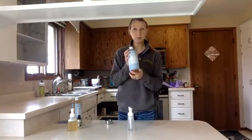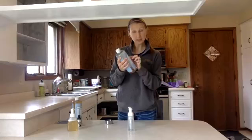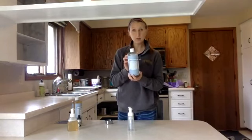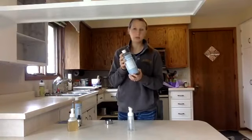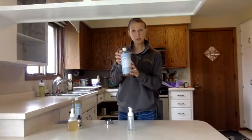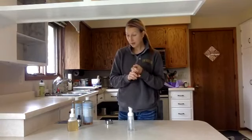Today we're going to do a DIY foaming hand soap — super simple, less than five minutes, only three ingredients. The first is Dr. Bronner's Pure Castile Soap. I use the baby unscented version, meaning it is safe on babies. I've used this from the time my daughter was first born and we will continue to use it forever. It's a liquid castile soap — you can buy it on Amazon.